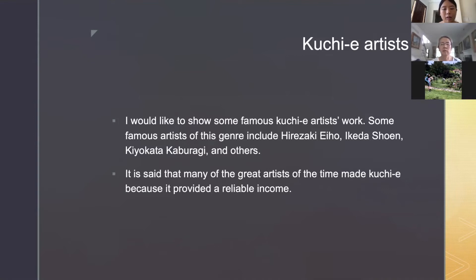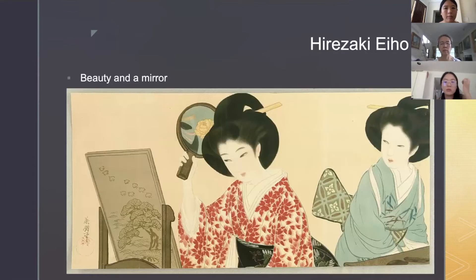I would like to show some famous kuchie artists' work. Some famous artists of this genre include Hirazaki Eiho, Ikeda Shouen, Kiyokata Kaburagi, and others. It is said that many of the great artists of the time made kuchie because it provided a reliable income. I showed these images already.